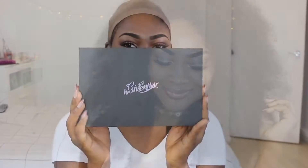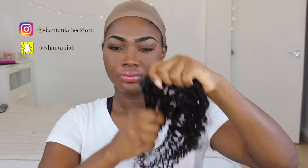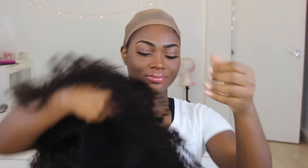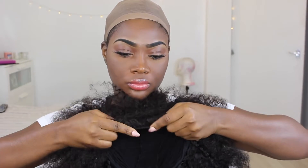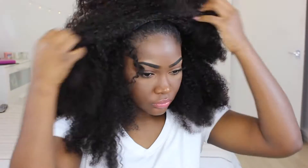So I'm using Her Given Hair today — basically just some wefts. I have the 12 inches, the 16, and the 18 inches, and I've made this into a half wig. I just had a dome cap, sewed it all the way around, and at the front I sewed going all the way back. So all I need to do now is just put my wig on.